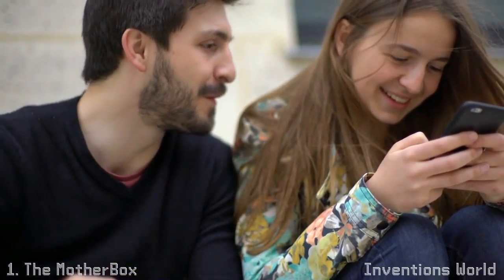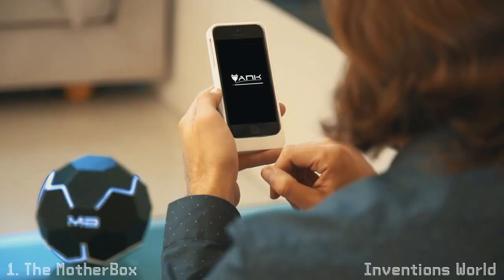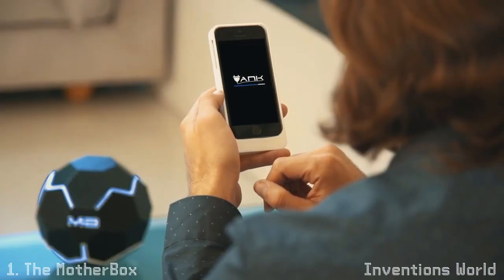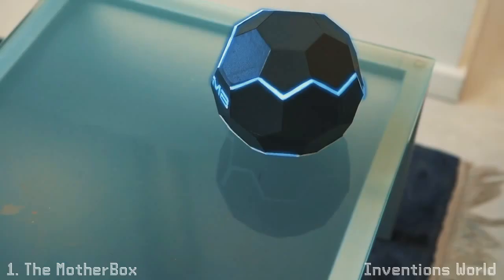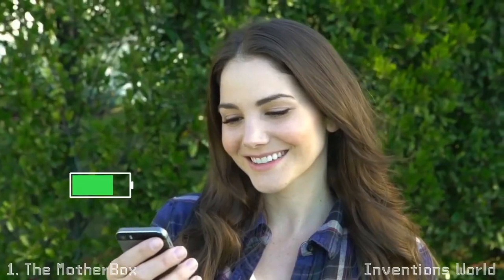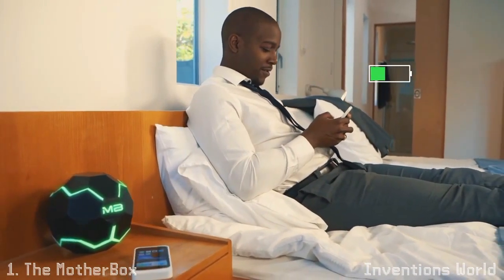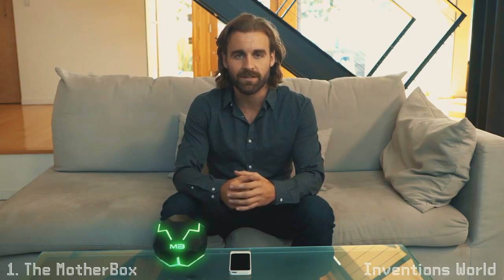No matter where you go or how your devices move, setup is fast and simple — download the app and connect to your Mother Box. Experience real wireless charging. The Mother Box Mini keeps you charged on the go, and the Mother Box can keep your devices powered while you relax at home. We've been developing this technology for three years and can't wait to share it with you. Be the first to experience the Mother Box, so you never have to worry about charging your devices again.